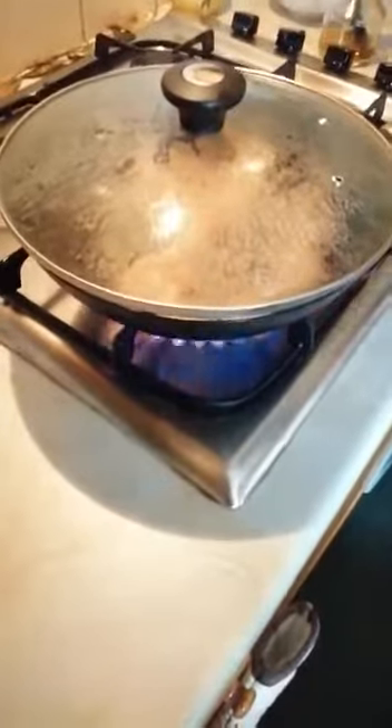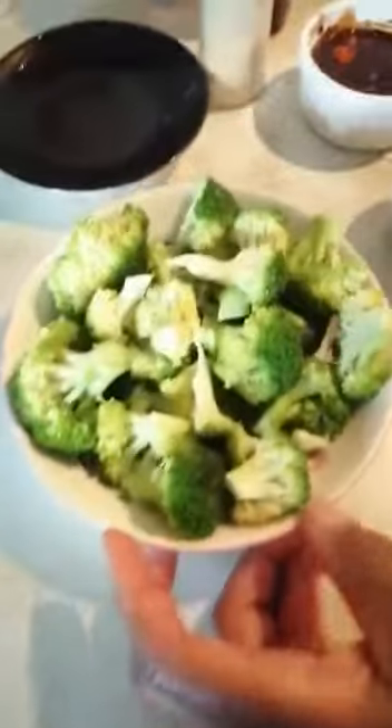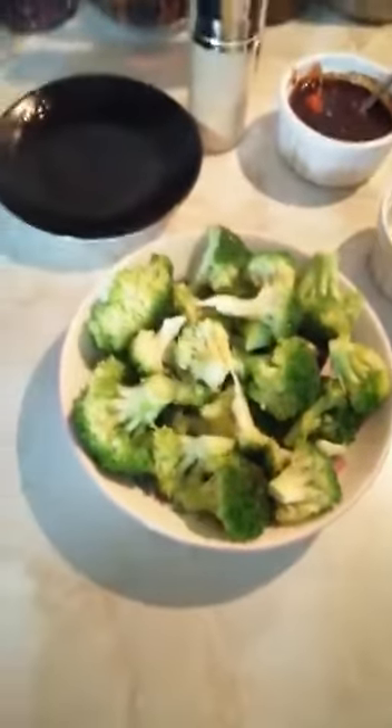Let's cover it with the lid because it's got to be cooked properly. So while it's cooking — what I did with the broccoli is I pour-boiled it in boiling water with a pinch of salt for about 3 minutes, so it's very crunchy.